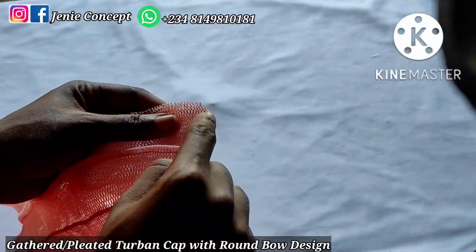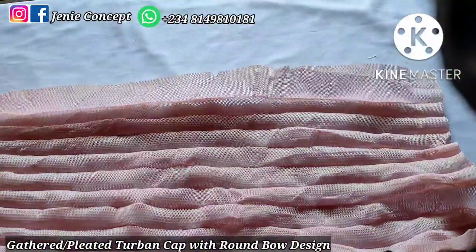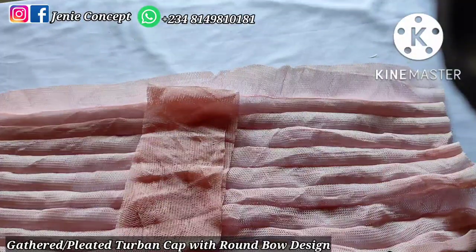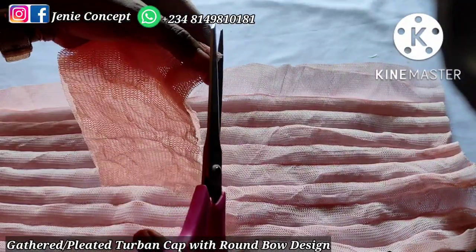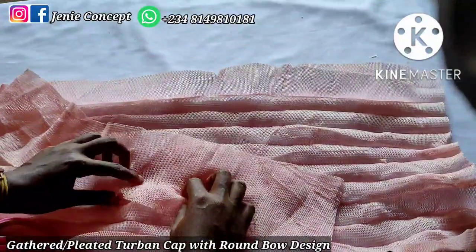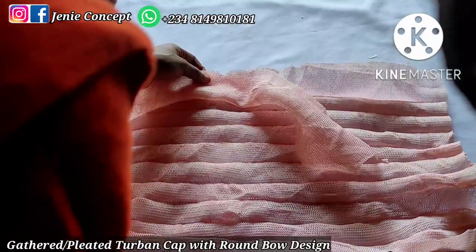Make a notch at the middle of your two-band fabric as I have done on mine. Then get the fabric for the band, take your scissors, fold it into two, and make a notch at the middle of the band fabric as well. Thereafter, fold the band fabric into two equal halves with the wrong side inside and the fine side outside, and place it on one end of your two-band cap.